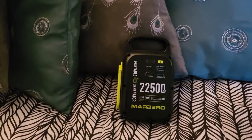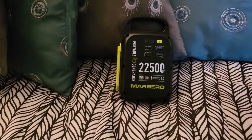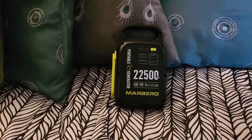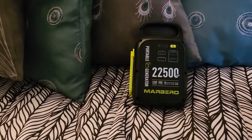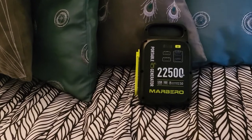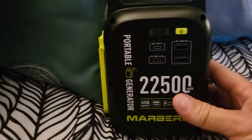Hey guys, check it out — this is a little 22.5 milliamp hour battery that I asked for for Christmas from my wife and she got it for me. It is also a portable generator called Marbero — I'm guessing, I'm not sure how you say it.